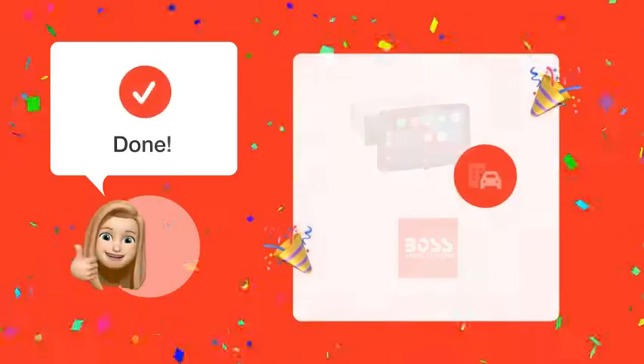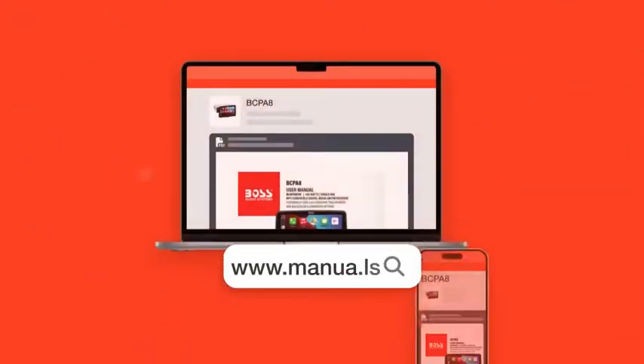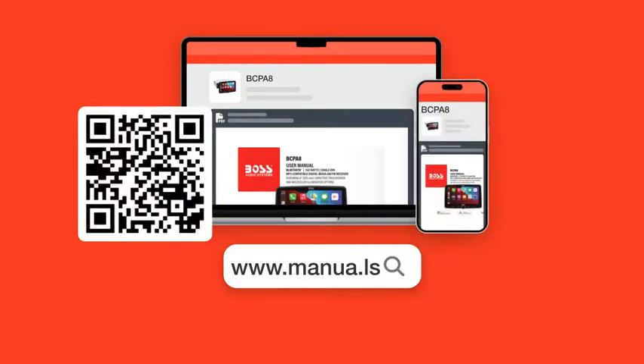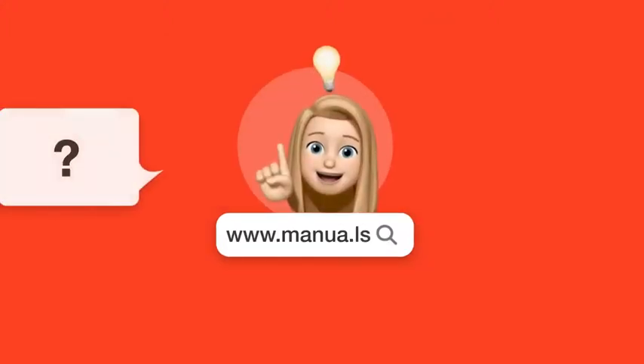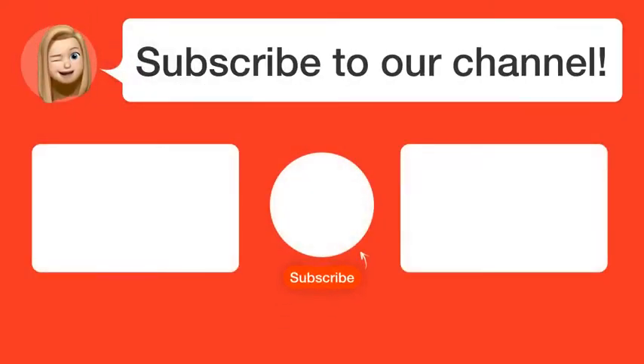With these steps, you should now know how to properly connect an amplifier to your Boss BCPA 8 Car Radio without any issues. Still need help? Visit our website for the complete manual, where you'll also find questions and answers from other Boss users. Did you find this video helpful? Subscribe to our channel to help us continue answering users' questions. Thanks for watching and see you in the next video.